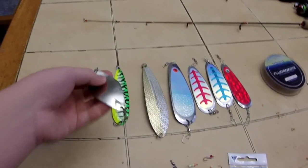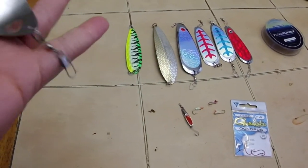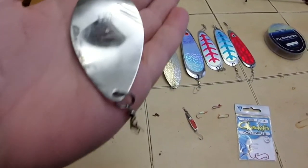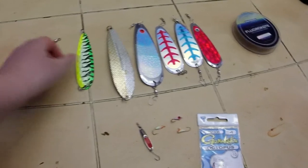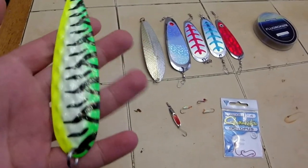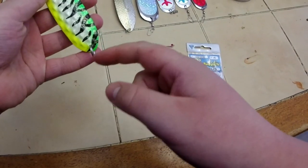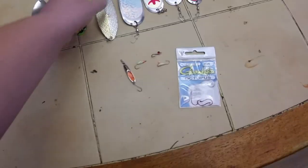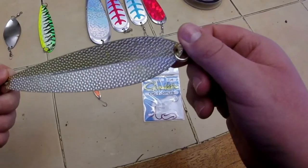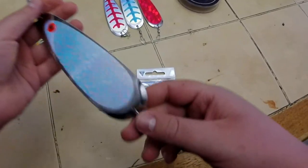First one is a silver Gibbs FST — just take the hook off and put a swivel on the split ring, works really well. Next one would be a Ginseren ice flasher, this one's green, white, and black. You just put a little leader down to your hook on here — same for all these flashers.